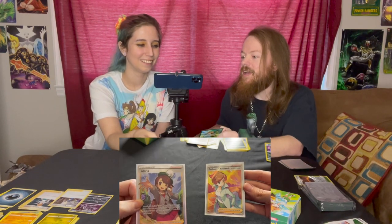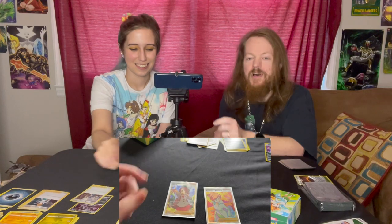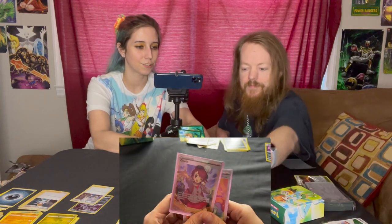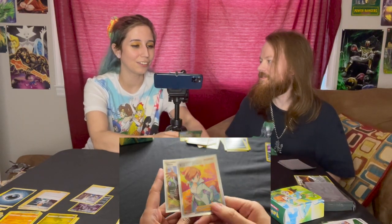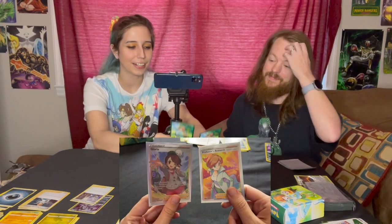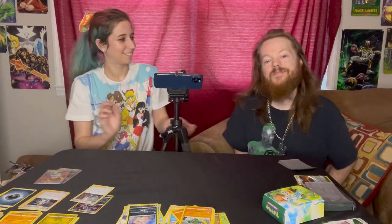We're still opening the Juniper box — damn, this is a good box! We got two Trainer's Gallery cards. That's why I was making a big deal about pulling the Professor's Research. This isn't Trainer's Gallery though — this is a promo card that comes specifically with the box, and then the Trainer's Gallery card is what we pulled. We love the lady trainer cards — these are great pulls. Can't wait to see what we get next. Till next time, bye!